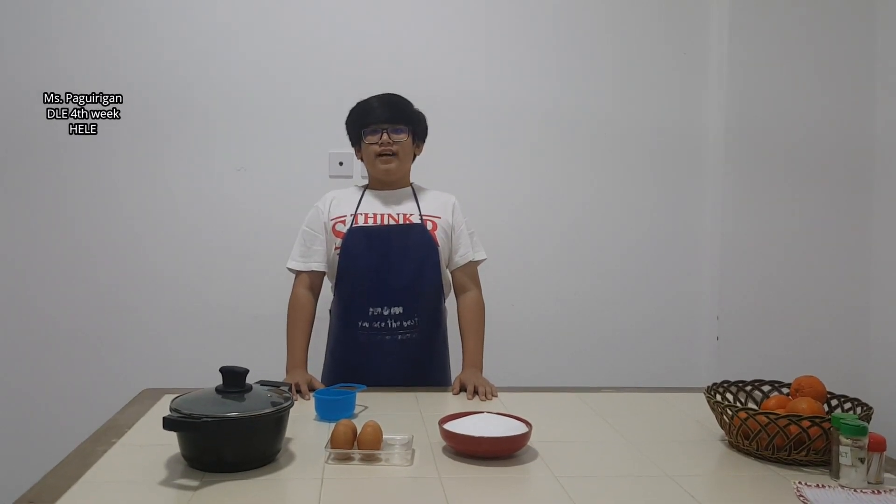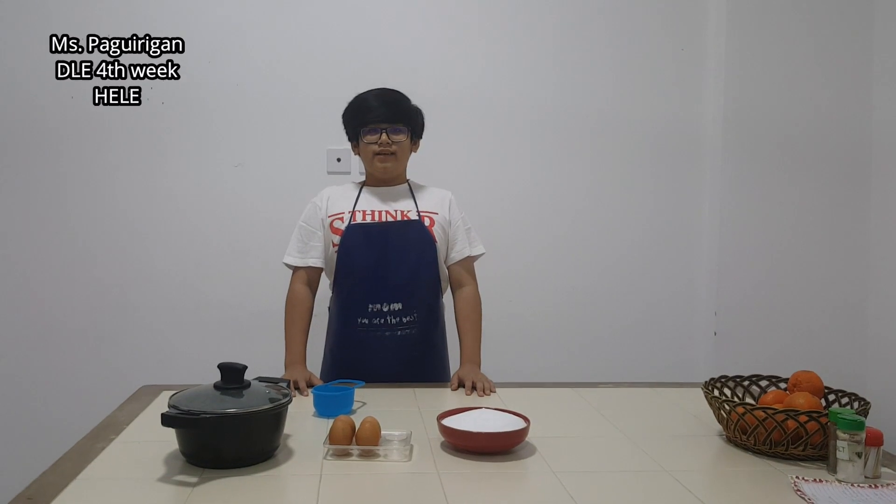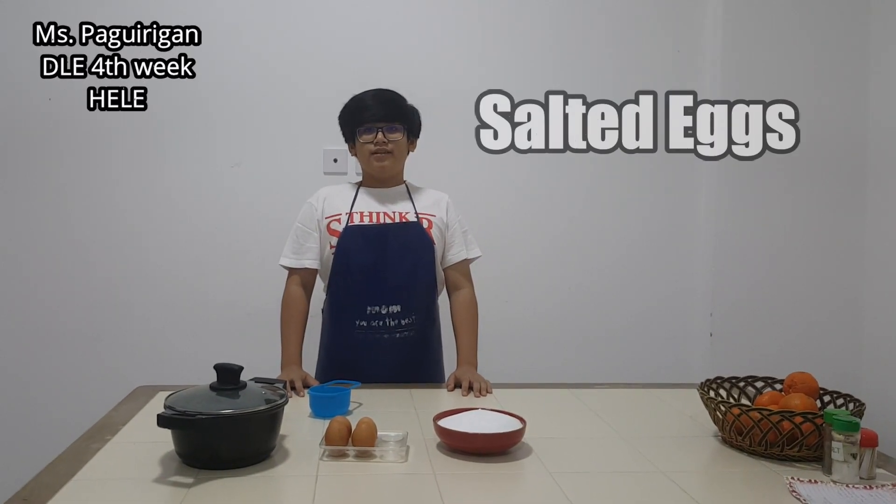Good evening, Ms. Pag-Irigan. This is Miguel Verdan, and today I will be making salted eggs.